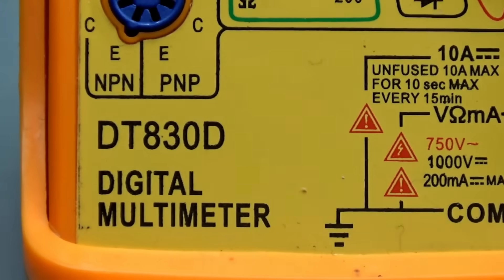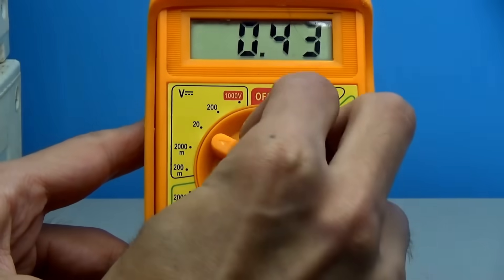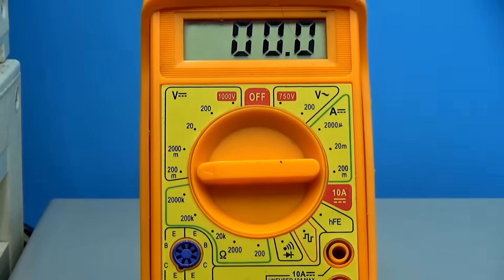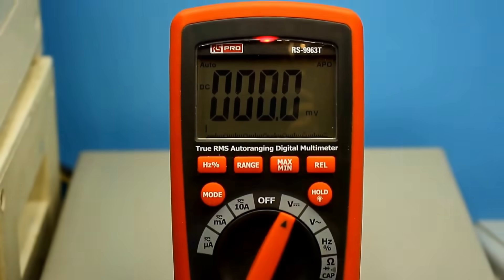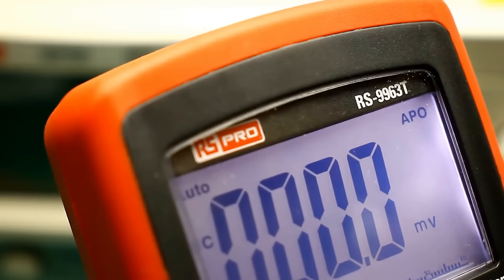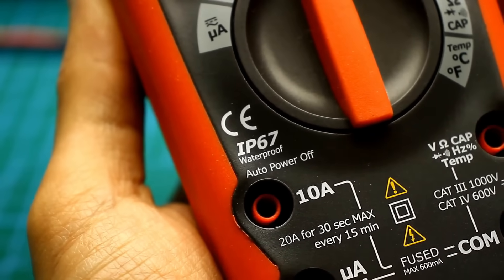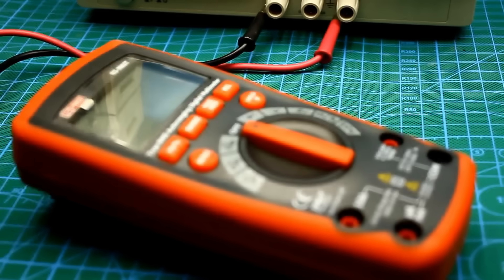Our meter doesn't boast high accuracy, and the DT830 even less so, especially when measuring small voltages up to 200 mV. Therefore, we will use a much more accurate multimeter from RS. I've had it for a short time but I've grown to like it — it is fully waterproof and measures any signal accurately.